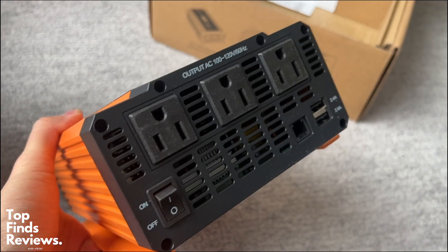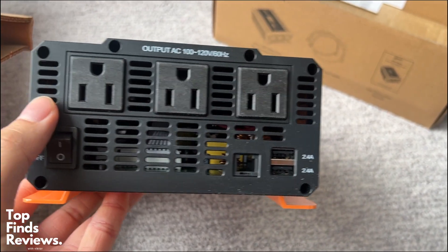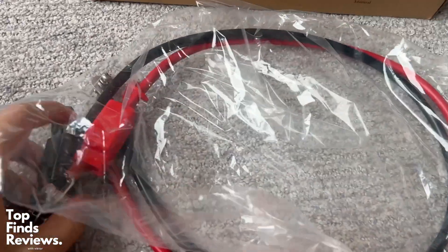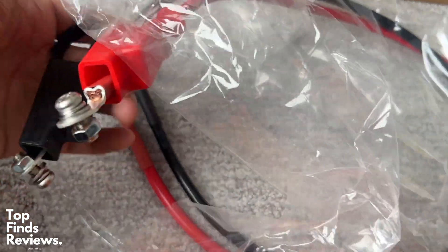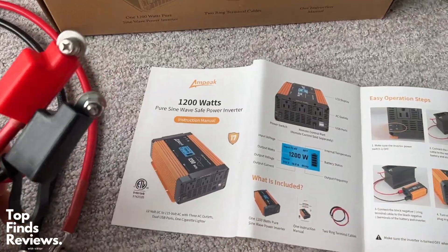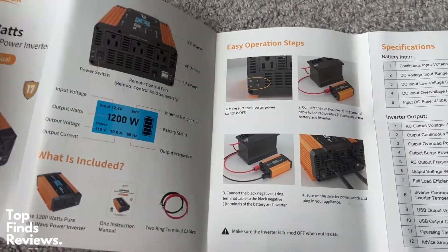This thing is fantastic. It has two fans on the side, three power outlets, an on and off button, as well as USB ports. It also has an LED display on the front side so you can tell if there's any faults or anything going on with it. It also comes with a tool as well as everything that you really need to get set up.